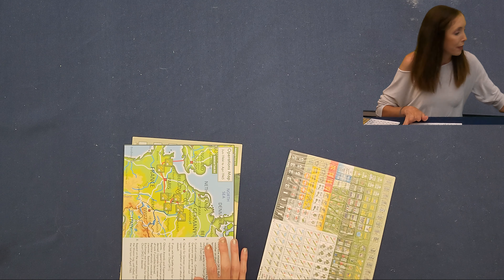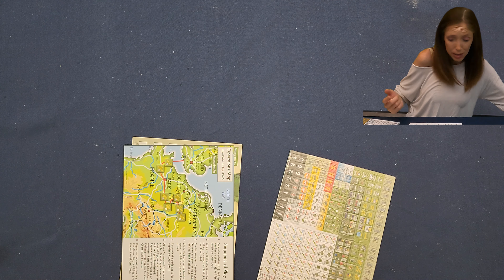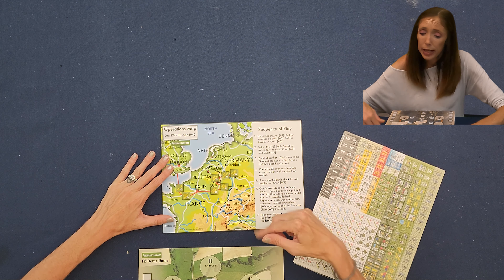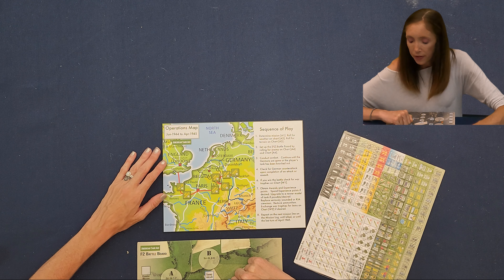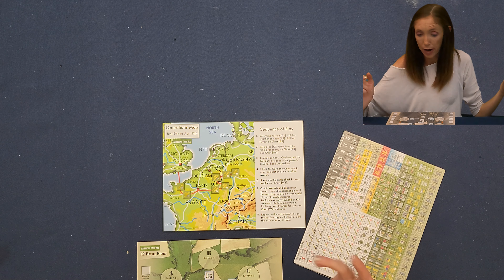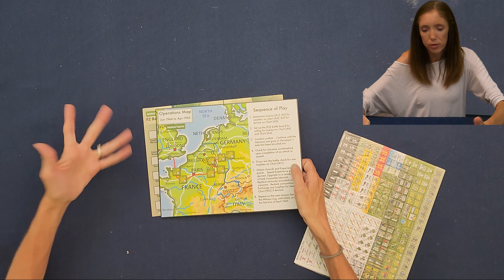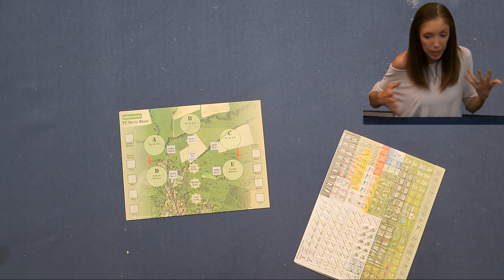All we have left are the counters and the battle board. Here's the battle board — it's smaller than I expected. This is the operations map, and this is the battle board. The sequence of play says: determine the mission, set up the battle board, conduct combat, check for German counter-attack. If you win the battle, check for war trophies, obtain awards and experience points, and repeat on the next mission until killed or until the last turn of April 1945.